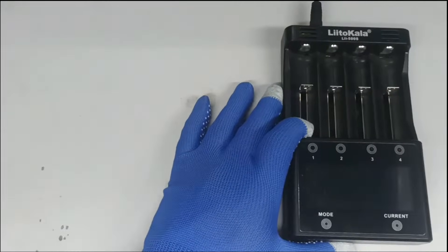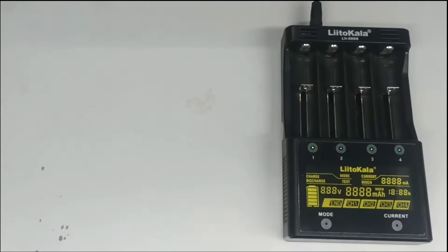Hi there. For today's video we are using the Leite Ocala Li 500s to test the battery capacity, or mAh.